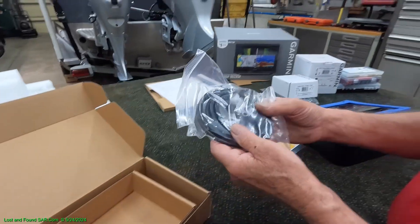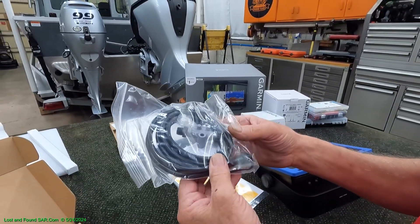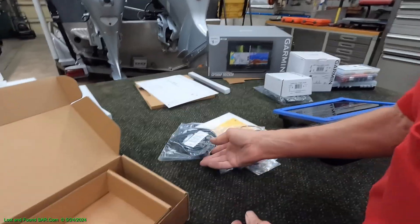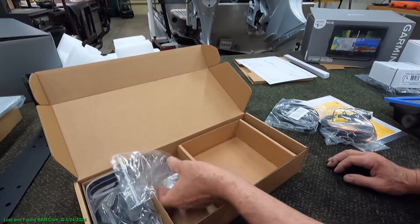And then we've got the NMEA connectors — however you say it. That's all that comes in the box as far as connectors go.